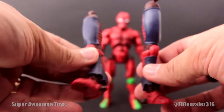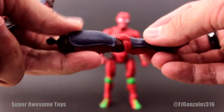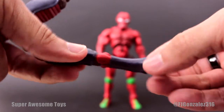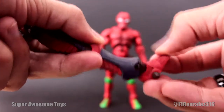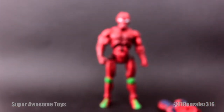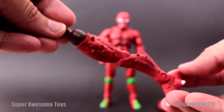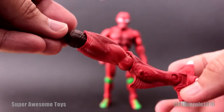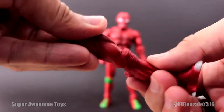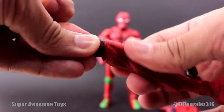His other pieces include two extra insect-like legs with a nice exoskeleton sculpt. They have the same articulation — they bend at the knees and rotate, with hinge ankles and ankle rockers. We also get a pair of beastly looking legs with the same articulation: they bend at the knees, the ankles have a hinge joint, the knee also rotates, and they have thigh cuts like the others.